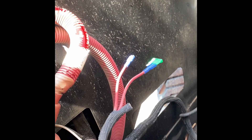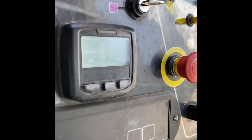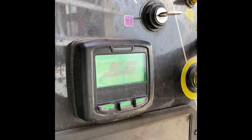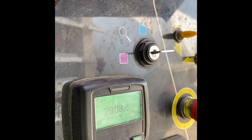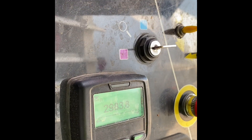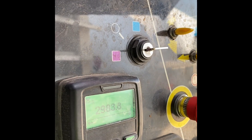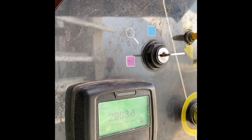Replace that and see what happens. Alright, it's been replaced, let's see. Now we just run it — the problem was on the harness. It doesn't blow the fuse, so we're good to go.